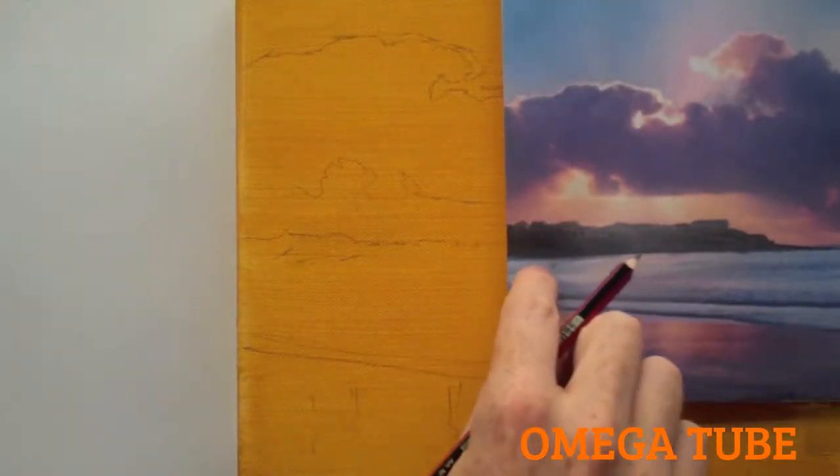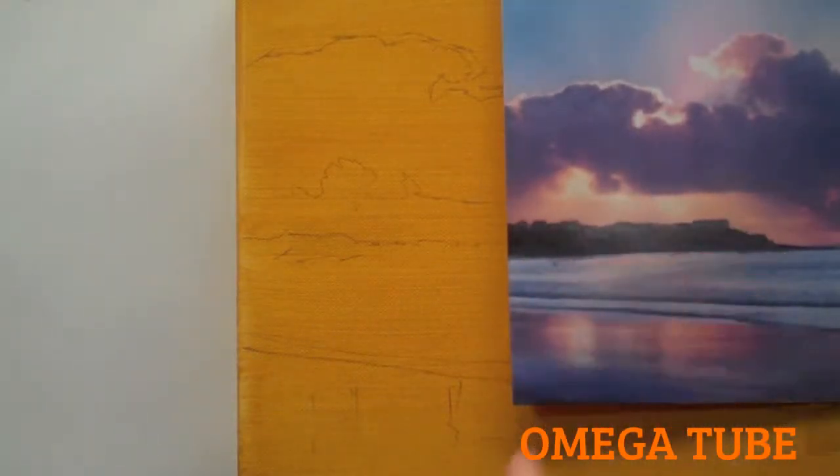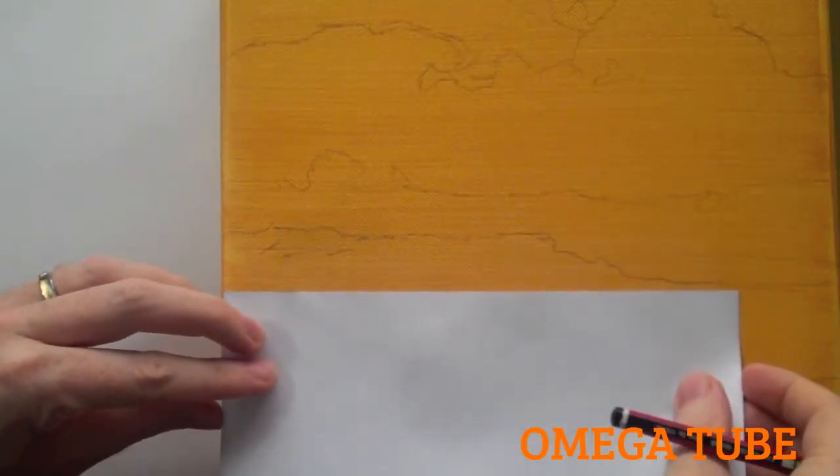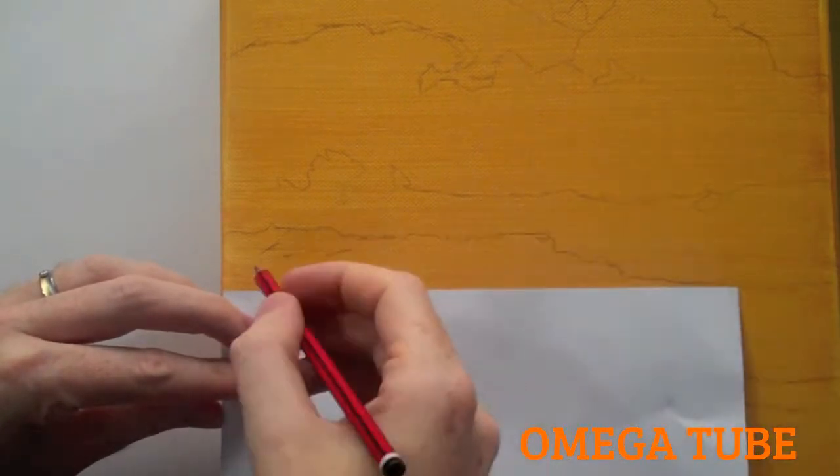A quick tip to make sure you get a nice horizontal is to just use a piece of scrap paper and line up this edge to the edge of your canvas so it's like a set square. So line that up.